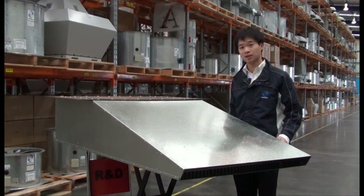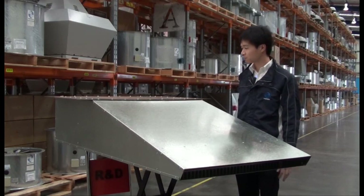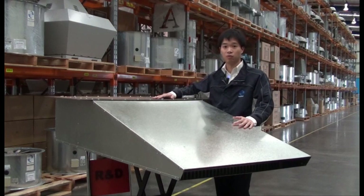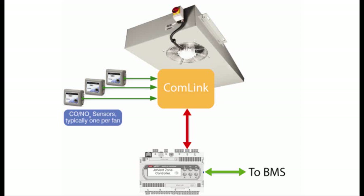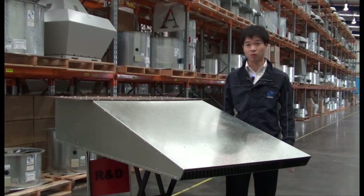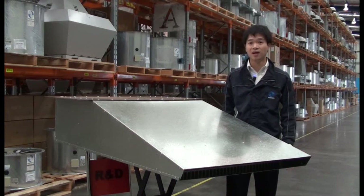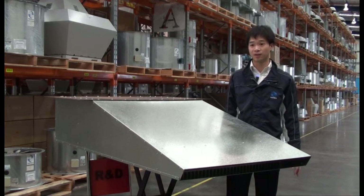The other thing that we looked at was the design of the motor and the impeller, to pick the most efficient parts as we possibly could. The next major innovation on this particular unit is the introduction of what we call Comlink. Comlink basically gives us the ability to digitally communicate between the jet vent zone controller, the building management system, and the fan units through the entire car park itself. What this means is that you have significantly reduced wiring costs, mainly because you can use sensors directly connected to fans, and you only really need one twisted pair of wiring going to all the fans and controllers in the car park itself.